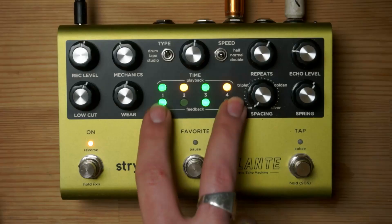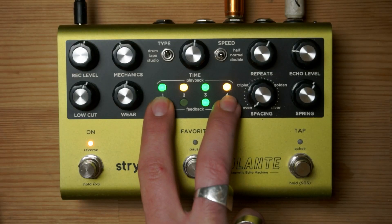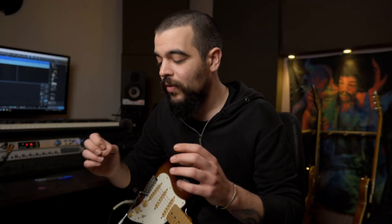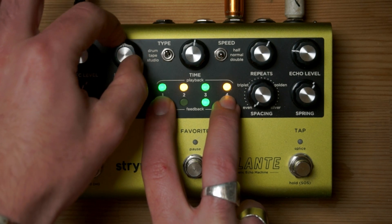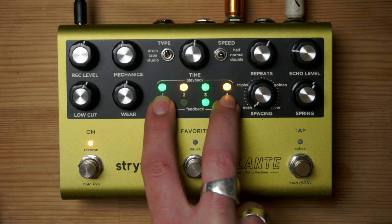In order to access the loop settings you have to press and hold these two buttons. When you do so, four knobs become something different and control aspects of the looping. With the mechanics knob you can adjust the speed of the ramp effect, which means how fast or slow the tape slowdown effect will actually go.